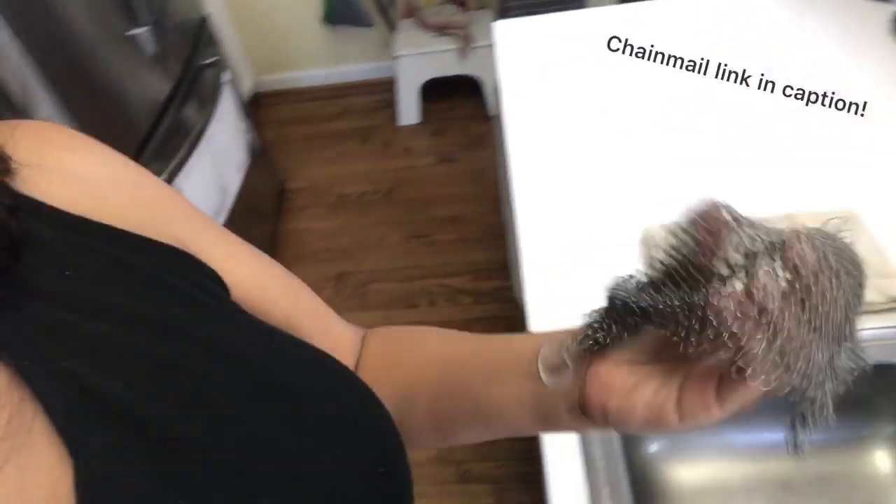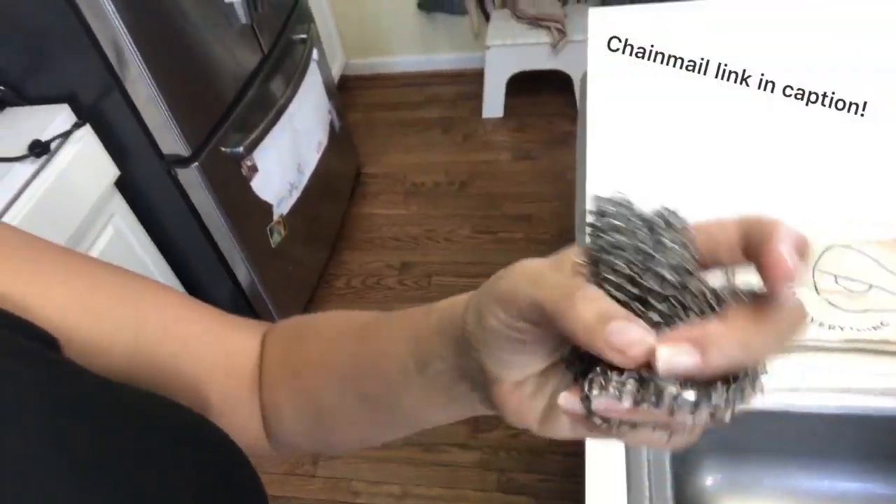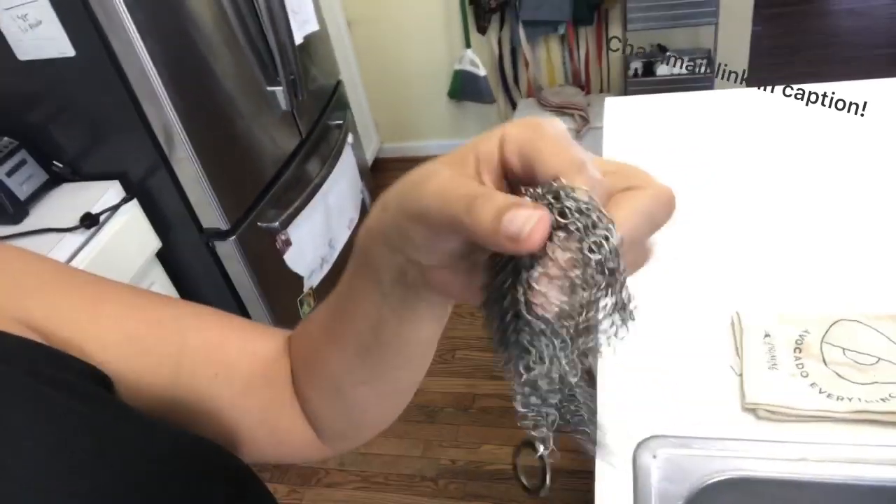And chain mail — this is my favorite thing to clean cast iron skillets with. It's chain mail; you can get it at cooking supply stores or on Amazon. If you try and use your sponges to get the fatty goop off of your cast iron, you're going to go through a lot of sponges. So this is my saving grace.